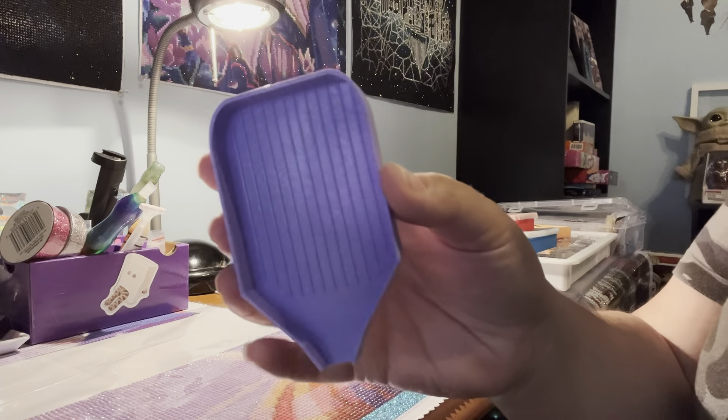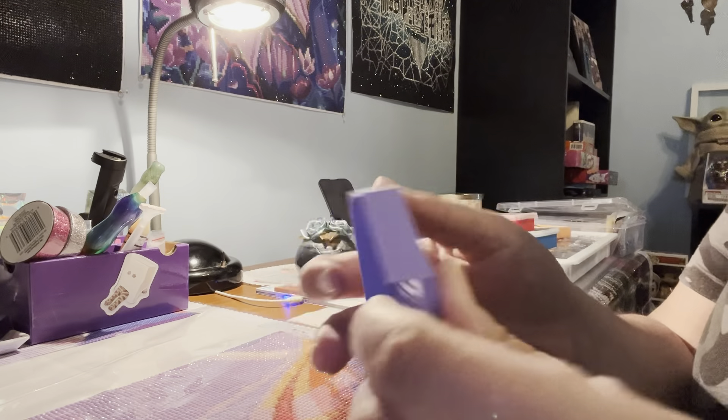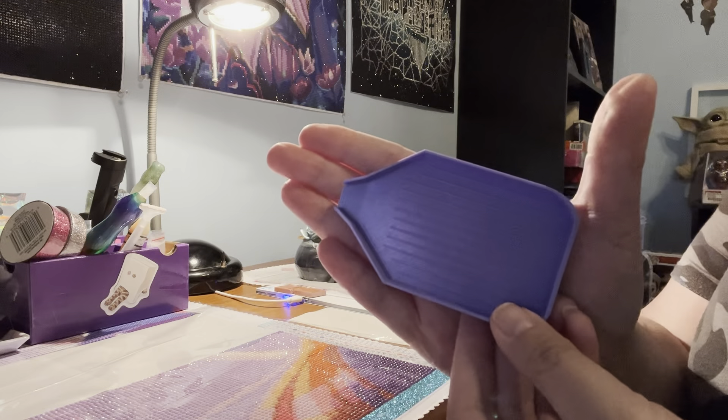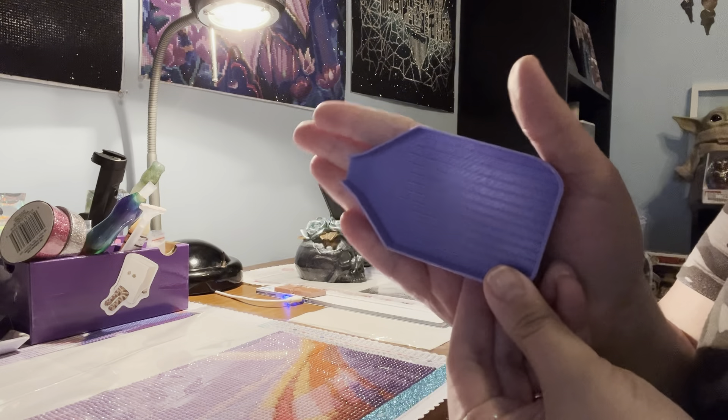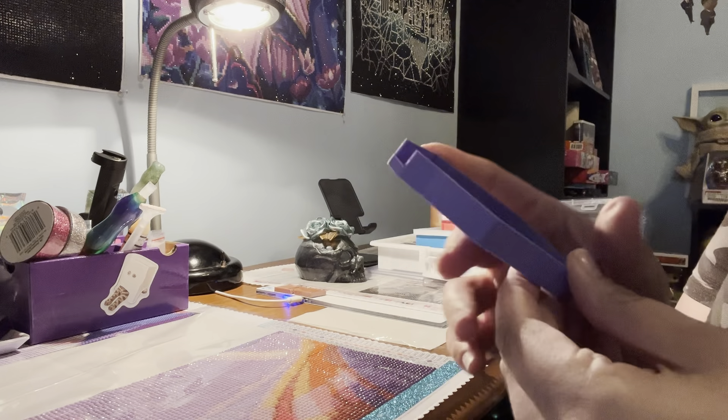I also got a few things from Craftably. I got this tray made in collaboration with Bella Art Day Nicole — it's a really cute little purple tray, especially good for smaller kids. I'd love to get a bunch of these one day and have a setup where they're all laid out. When my little boy is older, I'll hopefully have one of those setups.